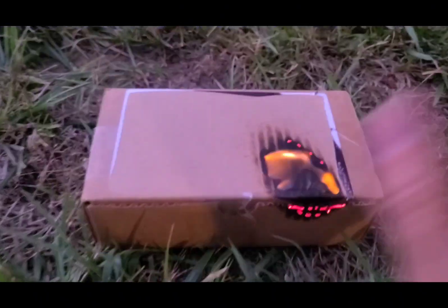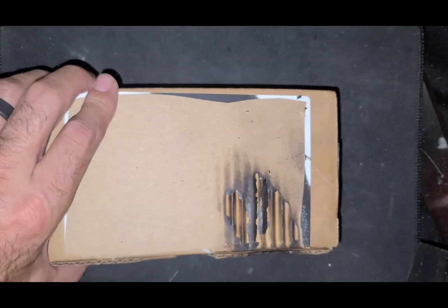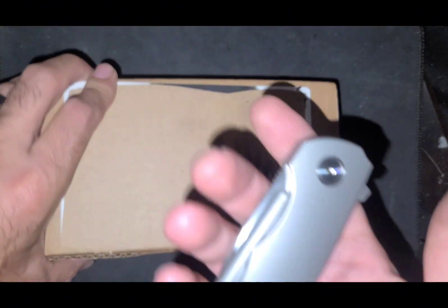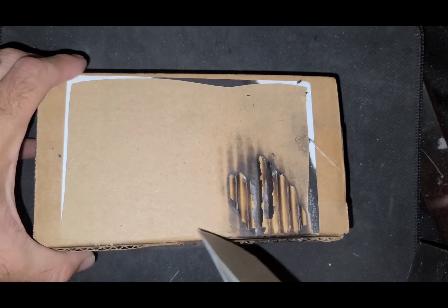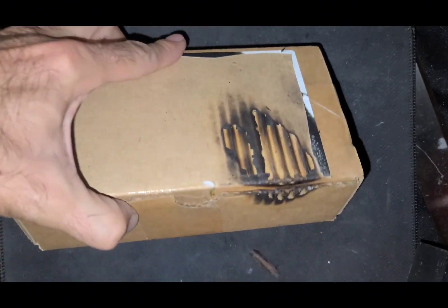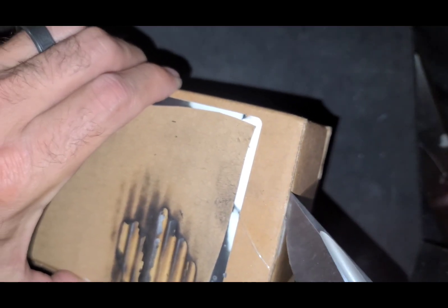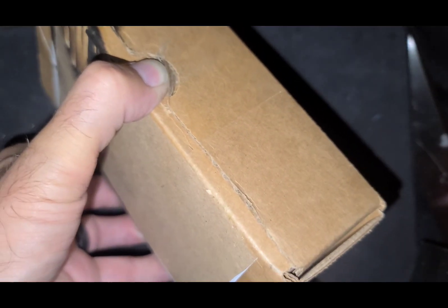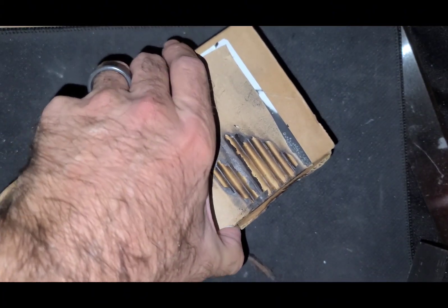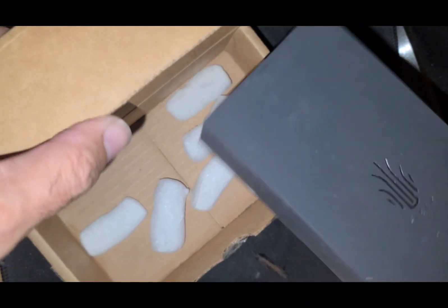Whoa! It's a singed box. Got the tick stone. More tape. More tape.